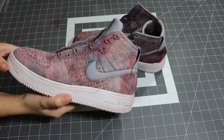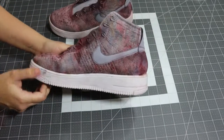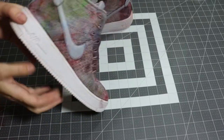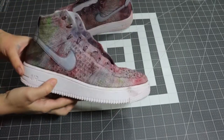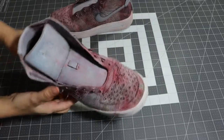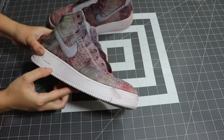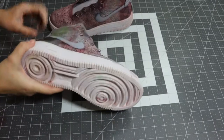What I'm going to do is apply a little bit of the black dye on the edges of the shoelaces, because the black will neutralize the colors, tone down the red, and make the other colors pop up a little bit more.